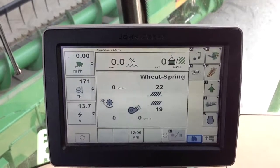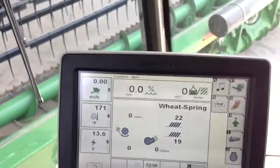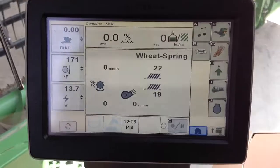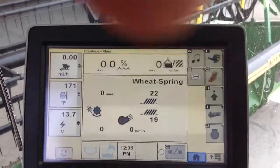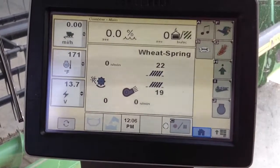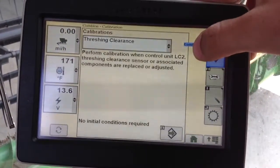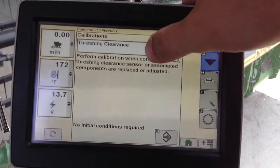Right now I'm sitting in the cab of an S670 combine with my 640 flex draper attached, and we're going to continue the rigid mode calibration on the screen. To get to the calibration screen, I hit the book and wrench, then the calibrations menu, and find the header.